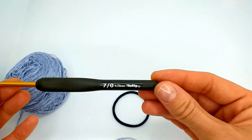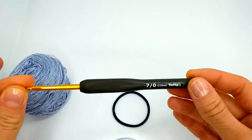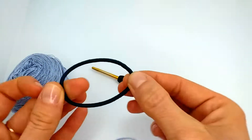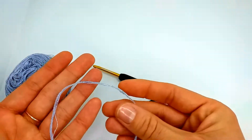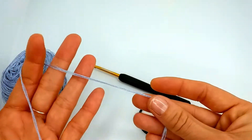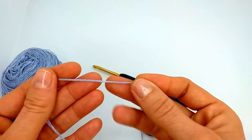For the crochet scrunchie we will need a crochet hook — in my case it's 4mm — a hair tie or hairband, and a piece of scrap yarn or some yarn leftovers. In my case this is 100% silk and you see in one strand it will be too thin.